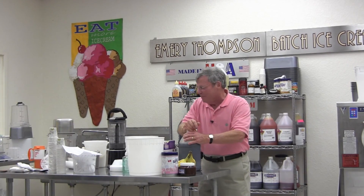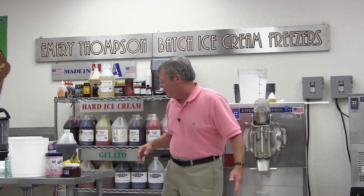He says I make awful ice cream, but actually I make great ice cream. And we have at our website — what is it now, Ken? 52 videos on YouTube that you can get to from emerythompson.com of different flavors. You can see how to make different products. Plus there's about 40 hours of banter back and forth of me and Jeff showing you how to make different products.